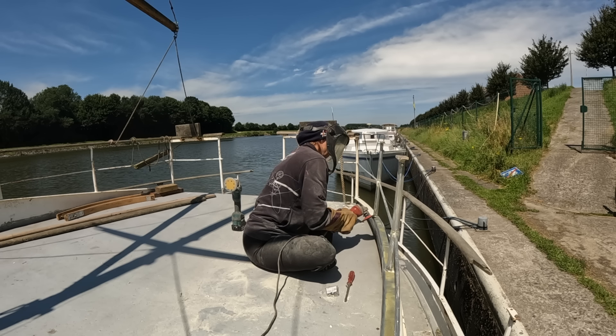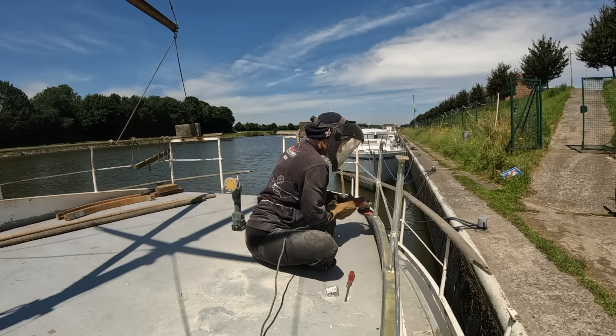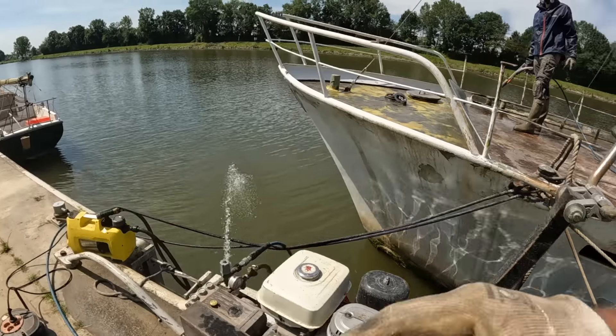Now the big guns have arrived. Reinforcement number three was also put to work. And me, once again, I ran because the pump wasn't drawing enough water. That is a recurring problem, as loyal viewers know.